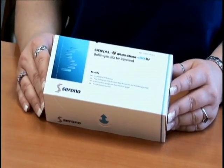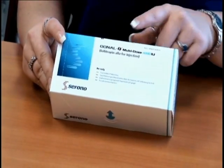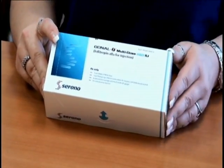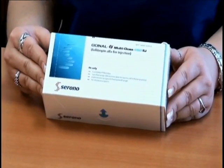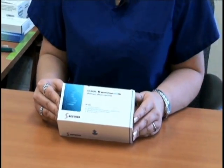The next medication that may be on your calendar is called Gonalef. What I have in front of me is the multi-dose kit at 450 IUs. We recommend using this kit versus the pen because they actually overfill the medication, so you can utilize the extra medication that has been included with the vial.